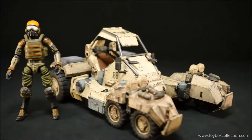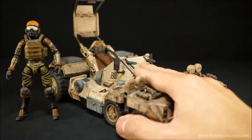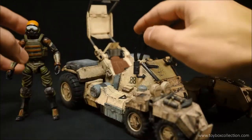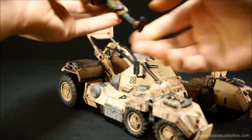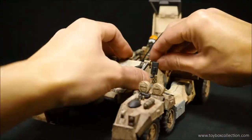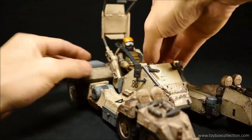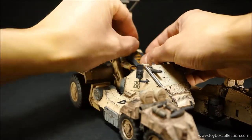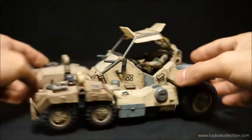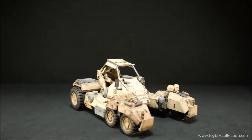Obviously the infantry figure can sit inside the Speeder. Let's open up the hatch — it just flips open like this. You have to undo the seat belts, which are just latched on at the back. They're nice and soft so you're not going to break them. Then you just pose your infantry guy inside to see how he looks sitting in the Speeder.